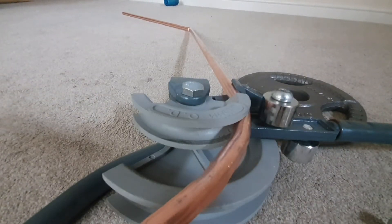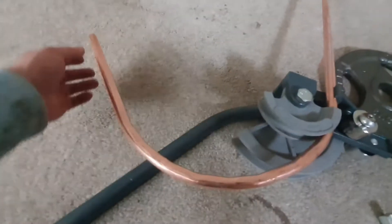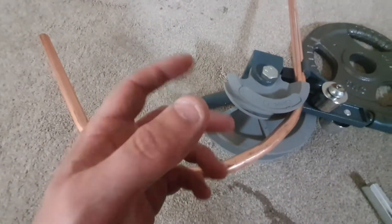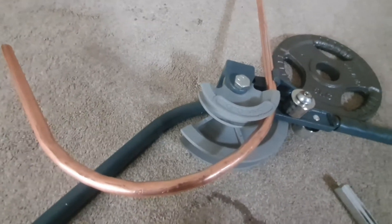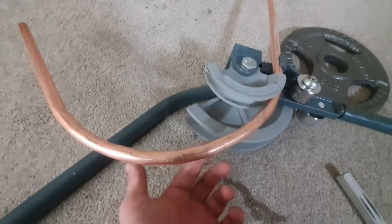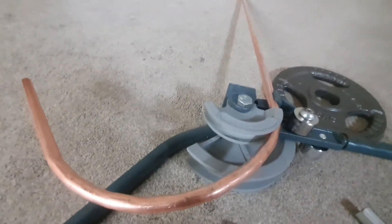The reason why we're using 15mm pipe is because we want to get an even sparge out. The 10mm pipe bends a lot easier but I think it's too thin - we want this to be full, with the holes that we're going to drill distributing the water nice and evenly.